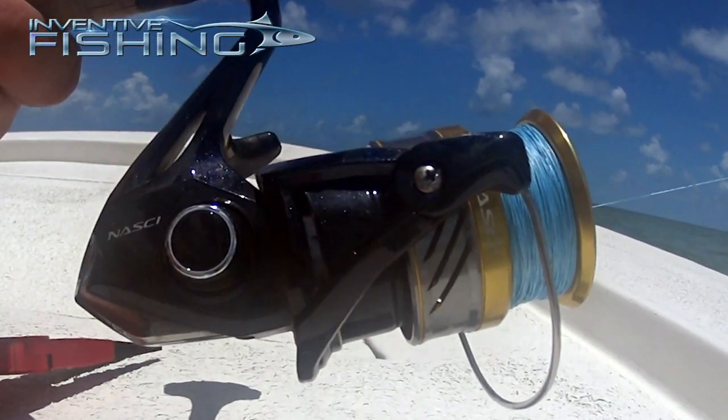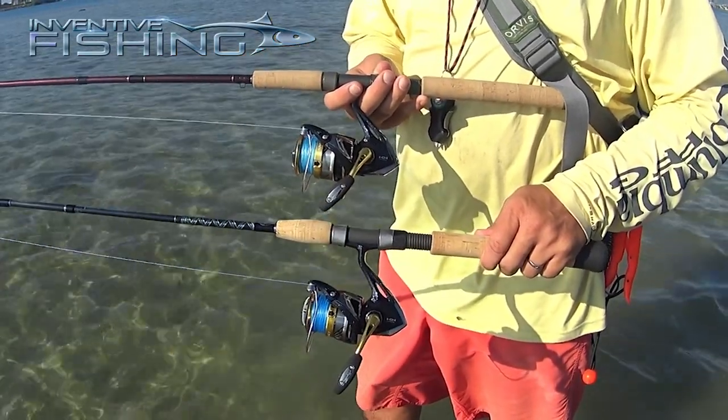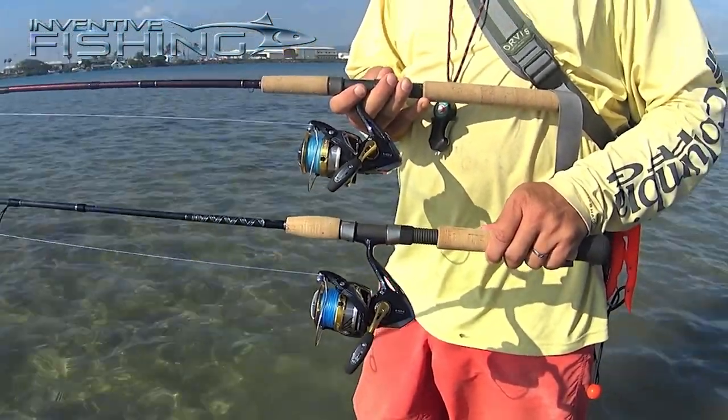The aesthetics on this reel are amazing as well, with a deep blue metal flake on the body with silver and gold trim. It matches up with a variety of rods and just feels like an heirloom piece I want to pass on to my kids, even though it's not a top-tier Shimano reel like the Stradic or the Stella.